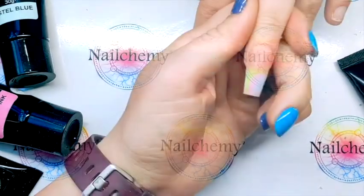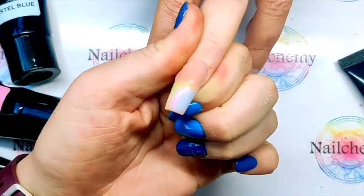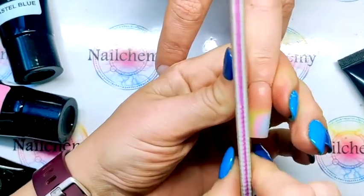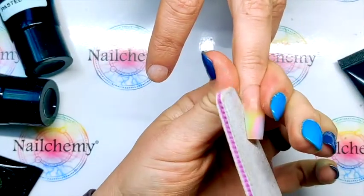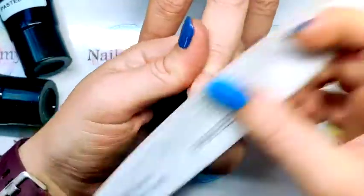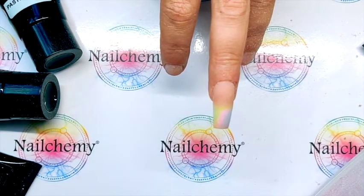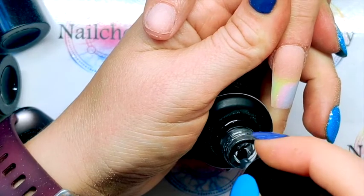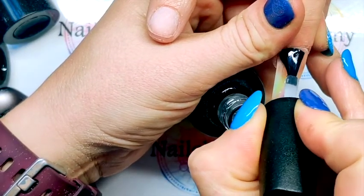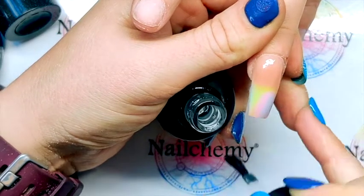Put that in the lamp for me please, Sam. I've just wiped over with my nail plate cleanser, and during our off-screen discussion we've decided we're not going to add crystals. I'm going to add some palm tree leafy details instead. Just make sure that you're happy with your overall shape. I'm going to give this a thin top coat and then we can paint our leaves on. Pop that in the lamp for me please, Sam.